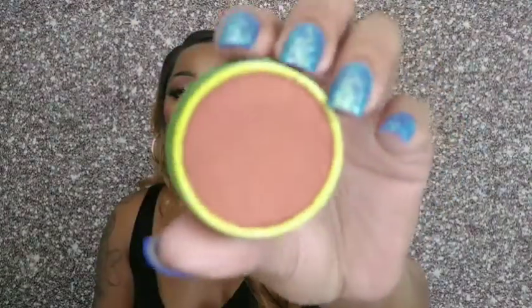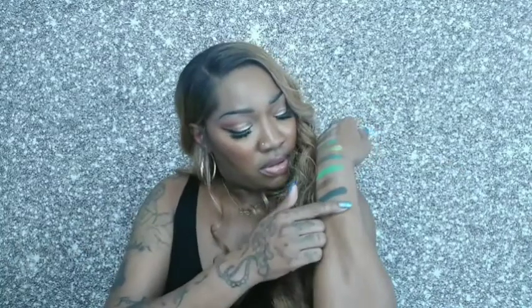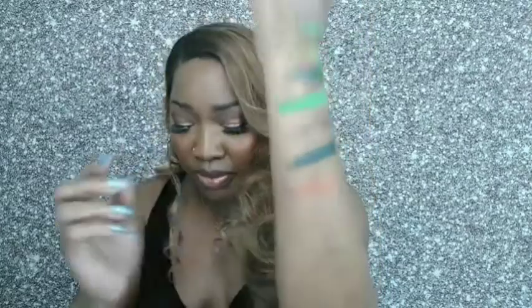I'm a sucker for cute packaging. This blush is called Darling — right up my alley. I'm a sucker for orange blush; nine times out of ten you're going to see me in orange blush — that's my favorite color blush to wear. And it feels — I swear — like oil or something, very soft, almost oily. That's the blush. Very pretty; I'm going to love that.